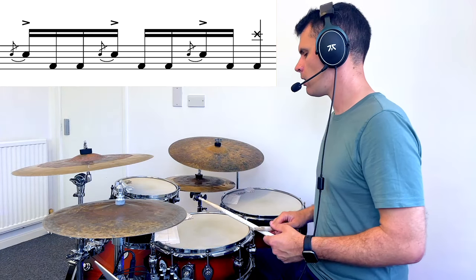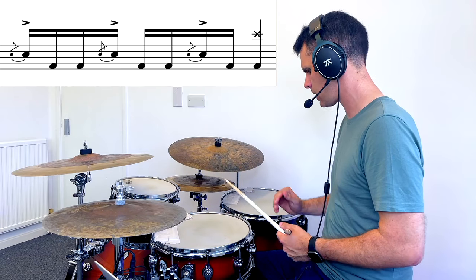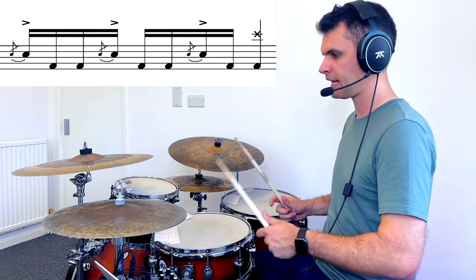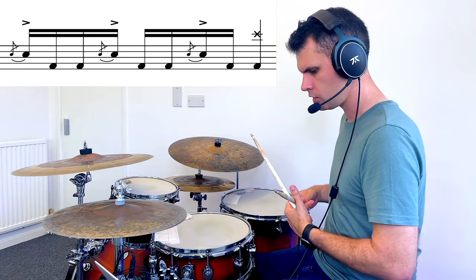I've got a classic flam fill here for you. It's not overly difficult to do. We're going to be using flams, which is where we hit the drum at nearly the same time. We've got some kicks in there as well, just to get into some big-sounding fills, rather than the ticka-ticka-ticka-ticka type fills which people get into when they're new to the drums.